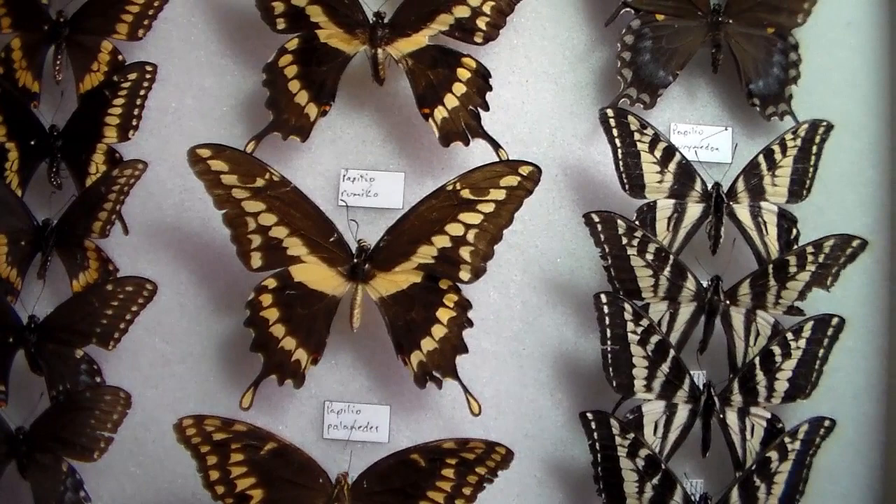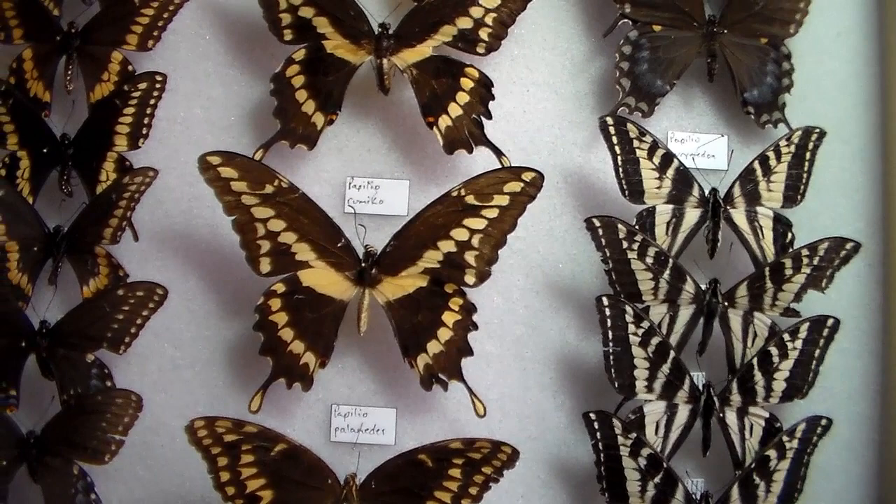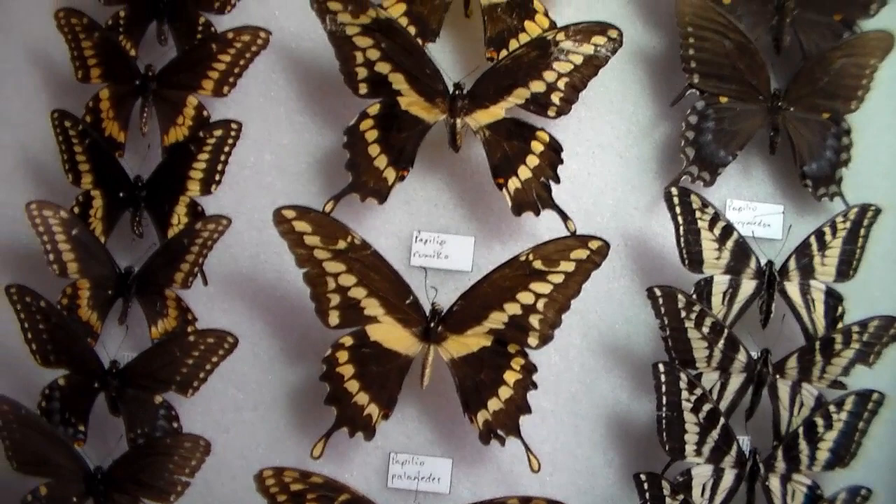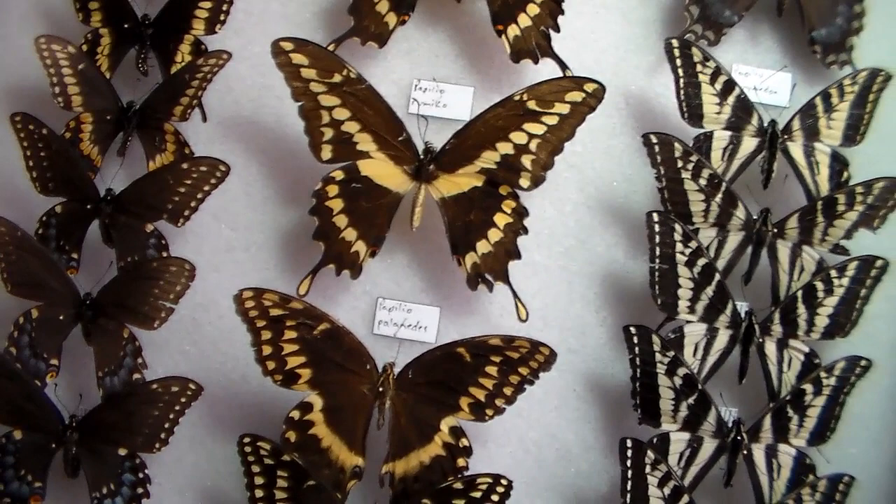Some people wonder if it's really a true species, but as far as I know it's being accepted, so I'm going to follow it as well. That's how confusing taxonomy can be.